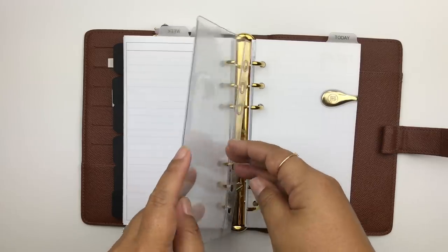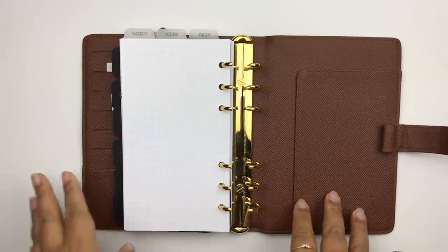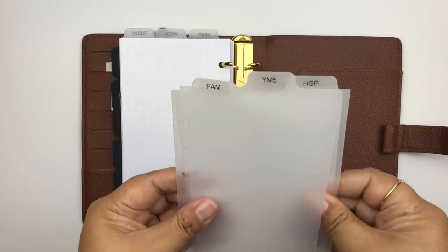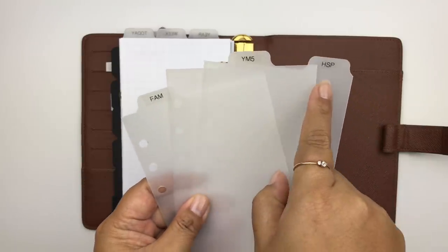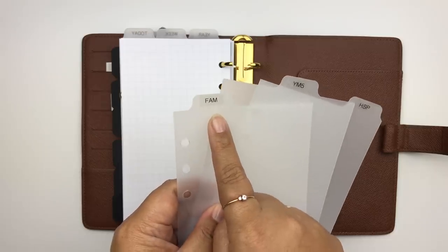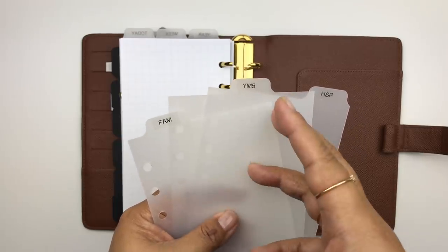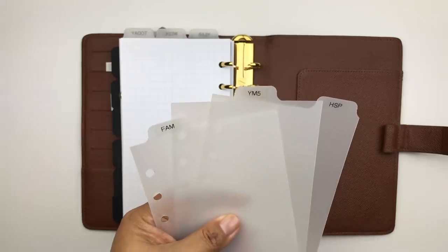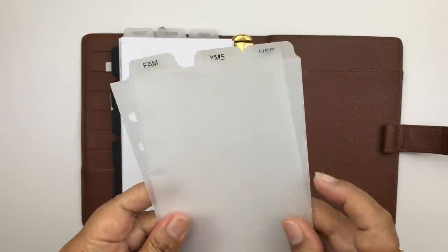After the daily section I have dividers for my project sections. I'm using three clear dividers from Marlene's Plan to Create with my label maker labels: FAM for family and personal things, YM5 for all my creative work — an expansion of what was previously called The Planner Spot, something I'm excited to share more about — and HSP for my day job.